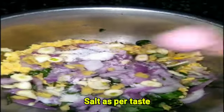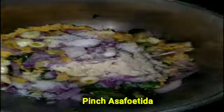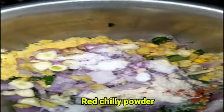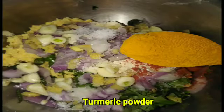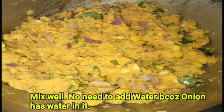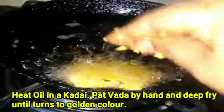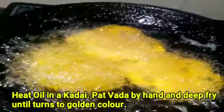Add uppu (salt), a pinch of ingu (asafoetida), kalu chanche achakara pudi (pickle powder), and arishina pudi (turmeric powder). Mix all together well. No need to add water, as onion releases enough moisture on its own.